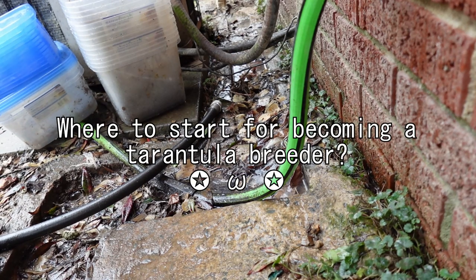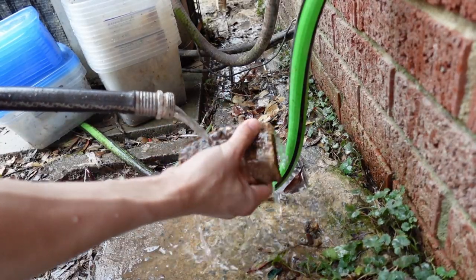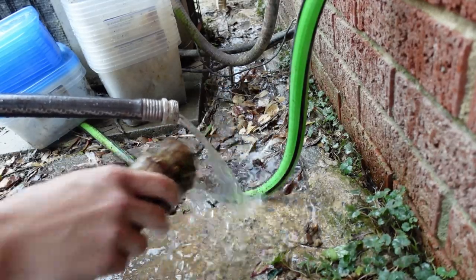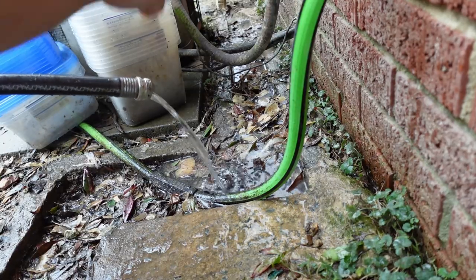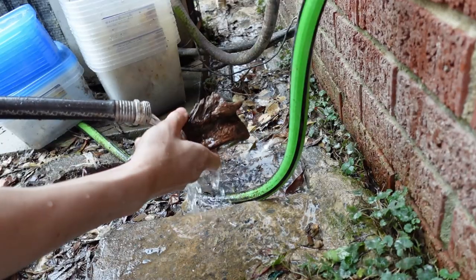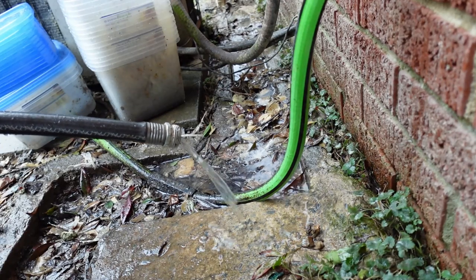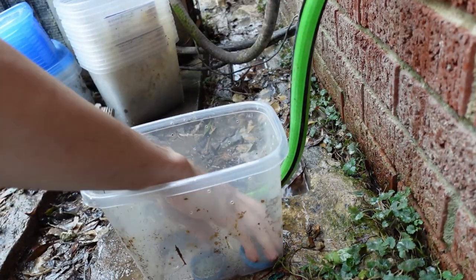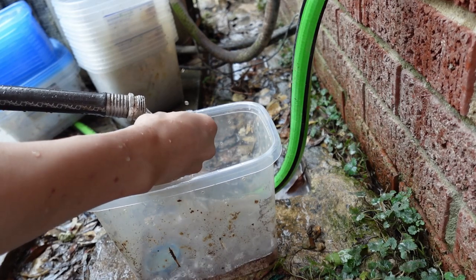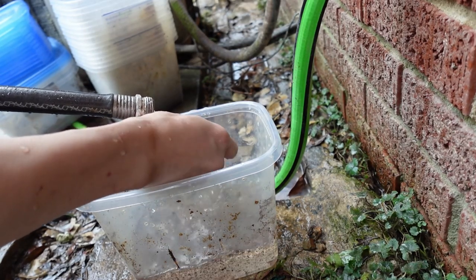Next question: where do I start? In my honest opinion, if you're talking about getting into tarantula breeding, it's not actually buying tarantulas. It's actually reaching out to other tarantula breeders and trying to establish yourself in the market or hobby. The power of knowing other tarantula breeders and hobbyists is such a huge advantage, especially after producing your first tarantula egg sac, because you're going to be stuck with a large number — it's not going to sell overnight. Having connections to other breeders, vendors, and hobbyists really will help you, especially when it comes to rare or hard-to-get species.